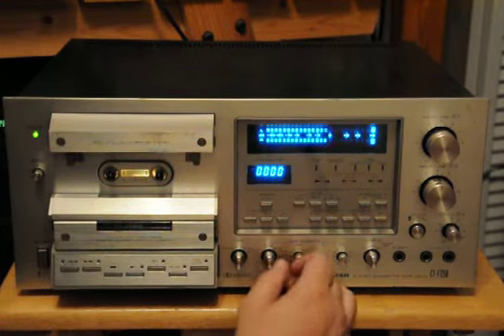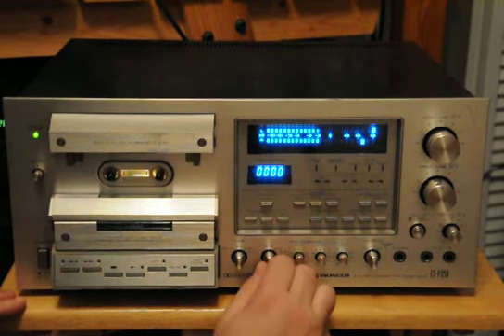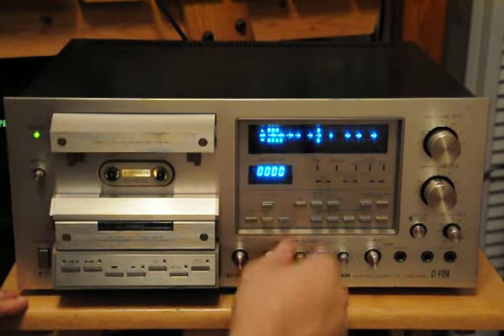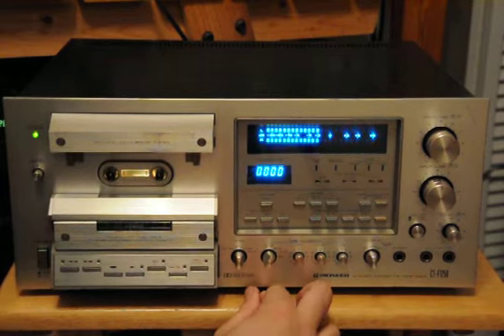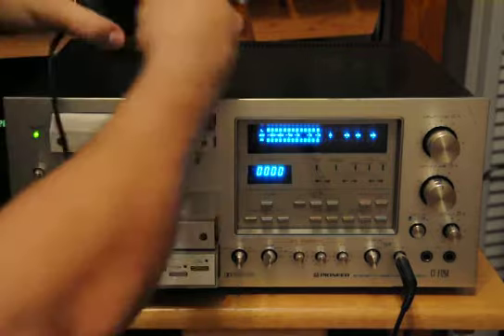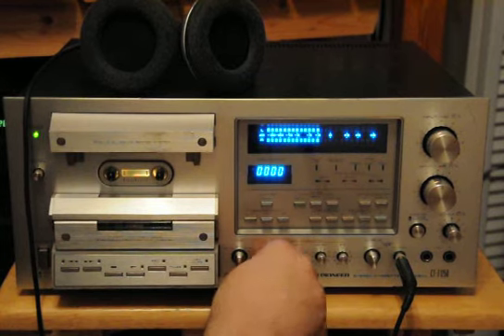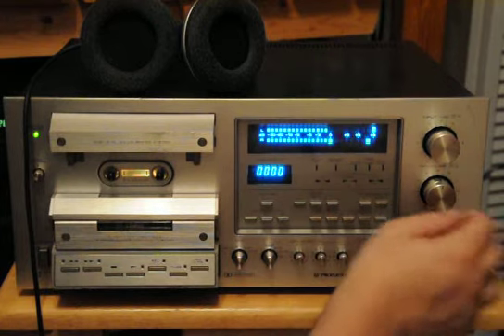Interesting — so it does all four tape types. Bias calibration, bias level and EQ. You can tell it must have a test tone generator in it. And sure enough, the tone generator seems to work.